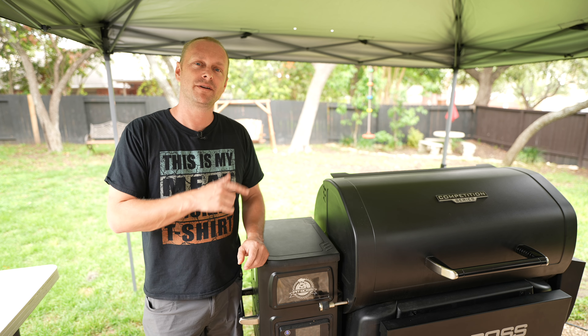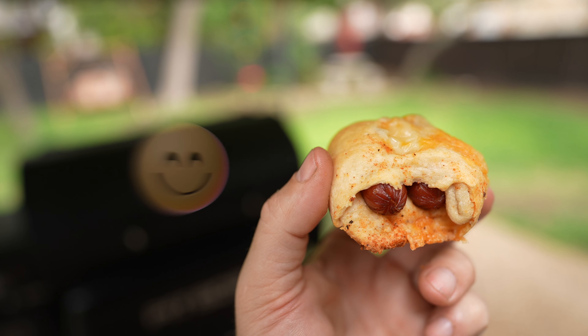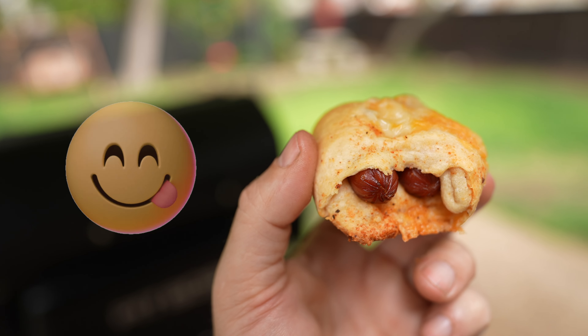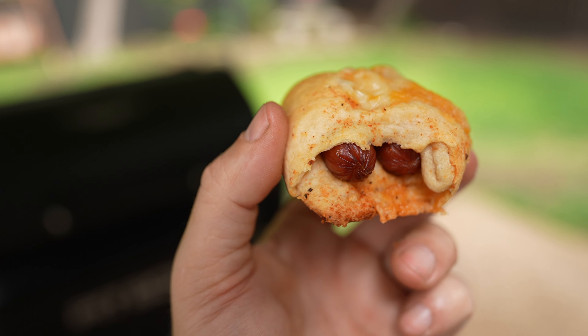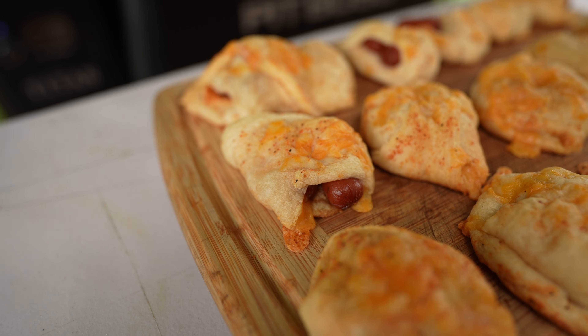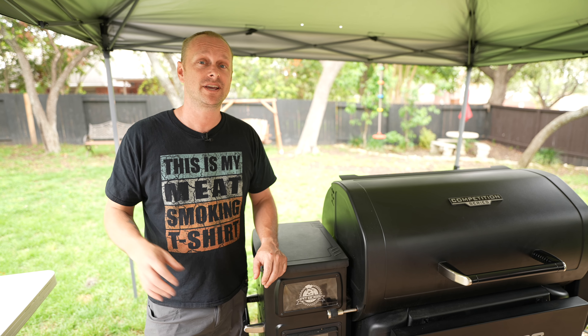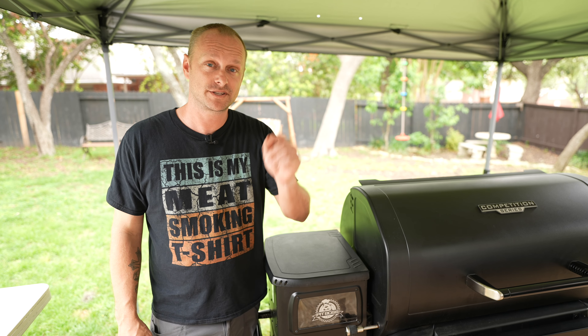Grill Sergeant here. Today we're going to be firing up the Pit Boss Competition Series Titan and we're going to be making some smoked pigs in a blanket. This recipe is so easy and my youngest is such a picky eater and he fell in love with these, so we're going to make some more. Super quick, super tasty, super good. Now let's get into the ingredients.